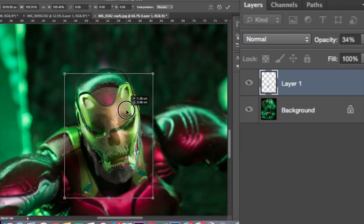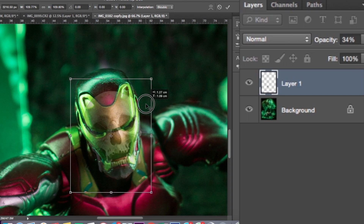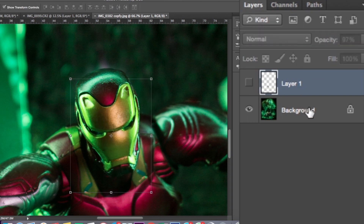Nah, disini opacity-nya saya turunkan, dengan tujuan agar bisa mencocokkan antara mata dan mata, mulut dan mulutnya si tengkorak dan Iron Man-nya. Nah, jika sudah pas, oke.